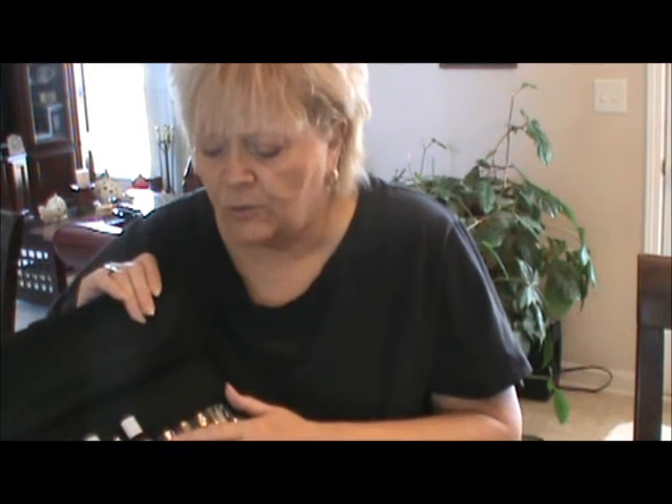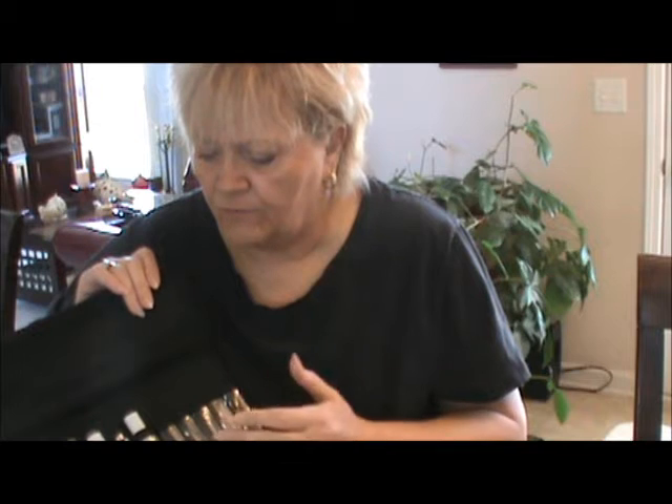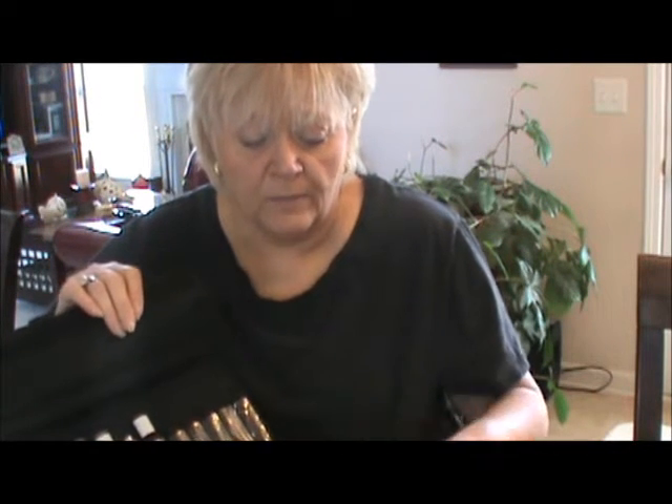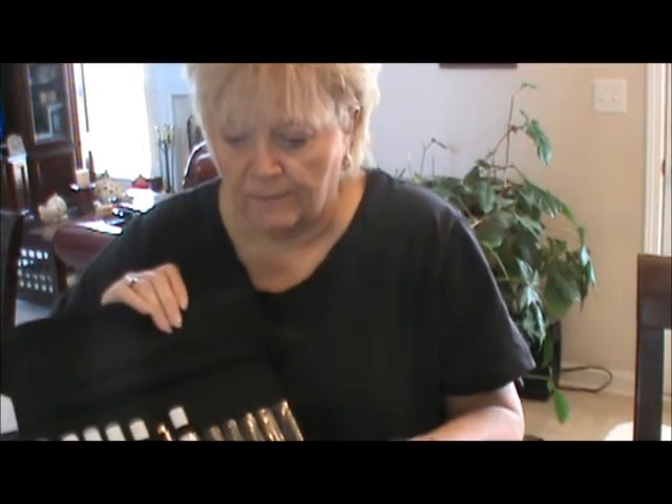I can't believe how many grays there are. I do want to pick up one or two more grays — I have five grays now. I want to pick up a couple more because I learned there are different shades — not just shades of gray, but tones of gray. Like there's a warm gray and a cool gray. All these things I'm learning just amaze me.